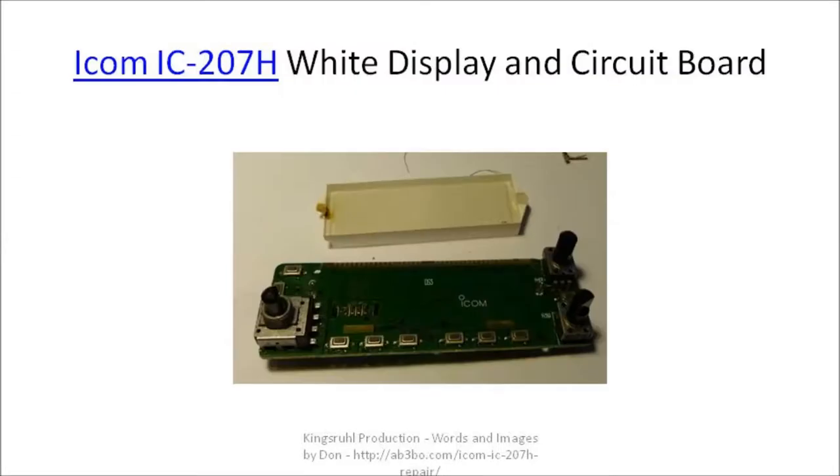Here's the circuit board with the two new bulbs soldered in place and the plastic display. You can see on the left side of the plastic display the bulb has been removed. That display area there is cracked, but we're going to use it as it is.